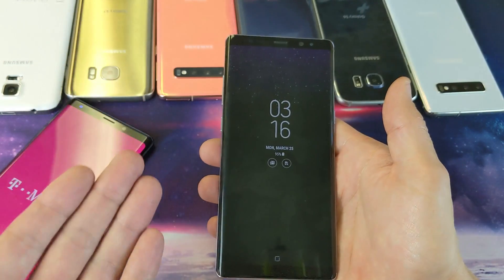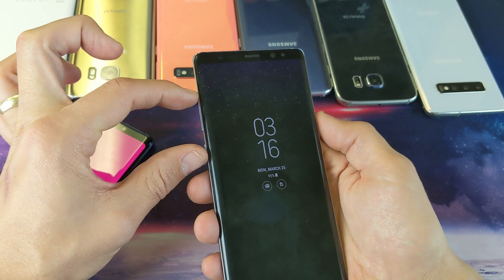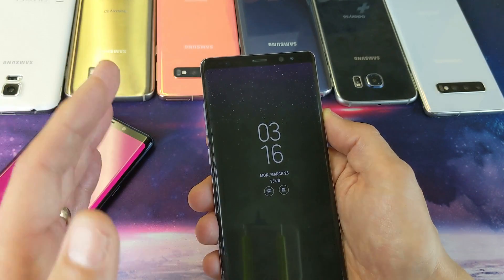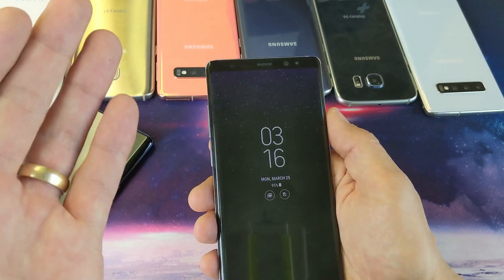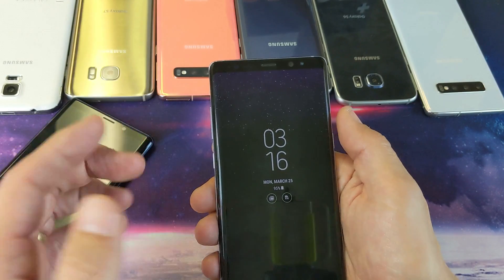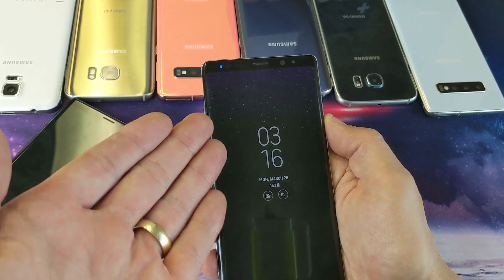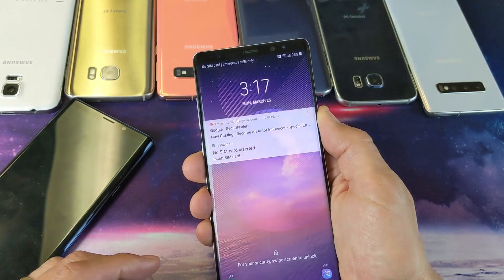If you can shut your phone off, go ahead and do that, then press and hold the three buttons: volume up, the Bixby button, and the power button. Press and hold until you see the Android recovery menu pop up, then you can let go and navigate down to factory reset. If you cannot shut down your phone but you're able to restart it, restart it and as soon as it starts booting back up, press and hold those three buttons until you're in the Android recovery menu.